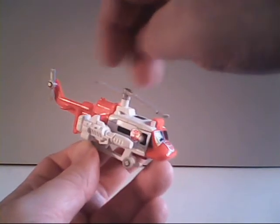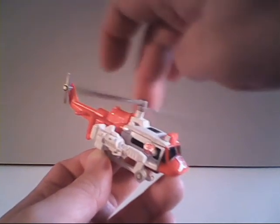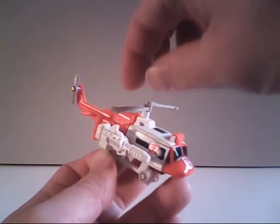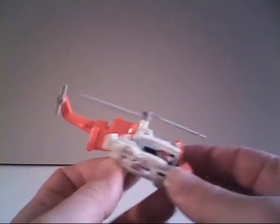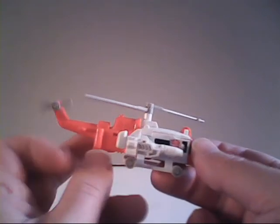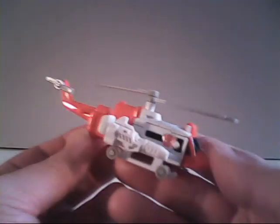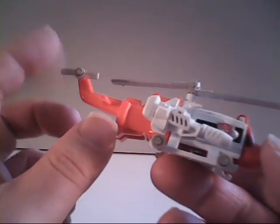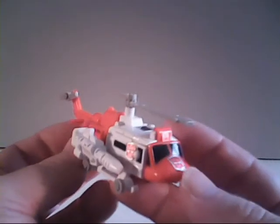Up here the rotor blade does rotate, though how well it stays completely straight depends on play wear — you fold them for play or storage. Of course you've also got the little tiny tail rotor. You always want to check that, because it's a very thin piece of plastic that's a pain in the neck to replace if damaged or broken.